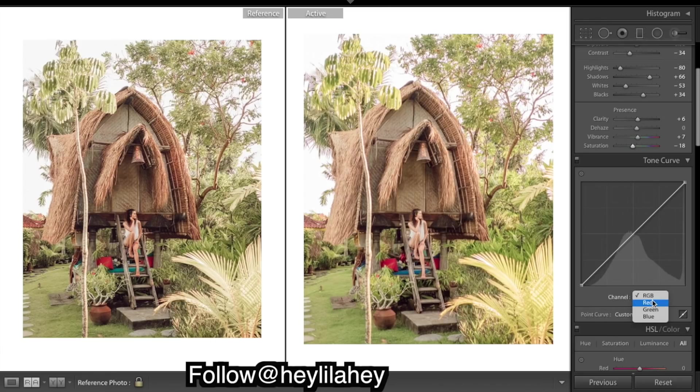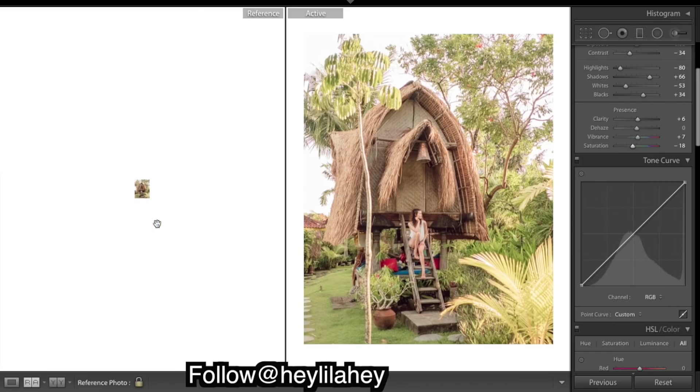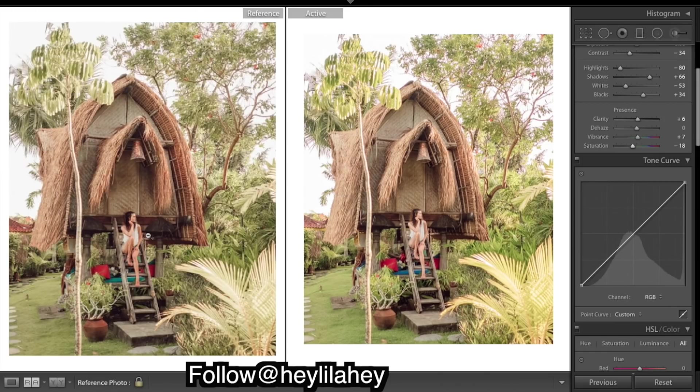That's the curves done - just a typical S-curve in each of the channels, taking a bit of color out of the shadows, a little bit in the midtones, and a little bit in the highlights. As you can see, if you do that with each color you get a bit of contrast in there. Now we just want a bit of fade to the entire image in the blacks. If you look very closely into the darkest areas you can see there's just a slight fade in there.